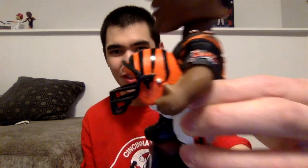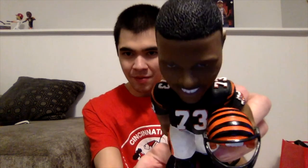Alright guys, here's the Richmond Webb bobblehead unwrapped out of the bubble wrap. Looks really, really good — a lot of good details on this. You can see the Bengals helmet right there, the old Bengals tiger logo on the sleeve, and also his name and number on the shoulder pads.